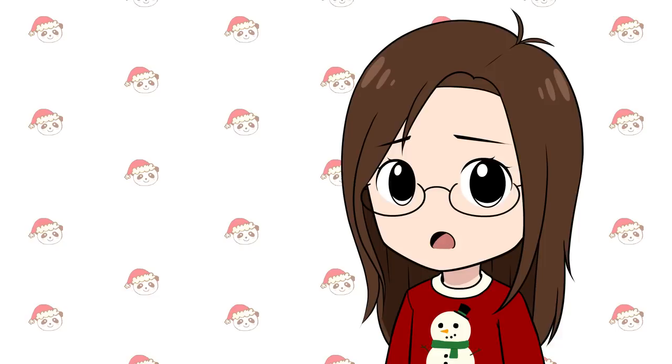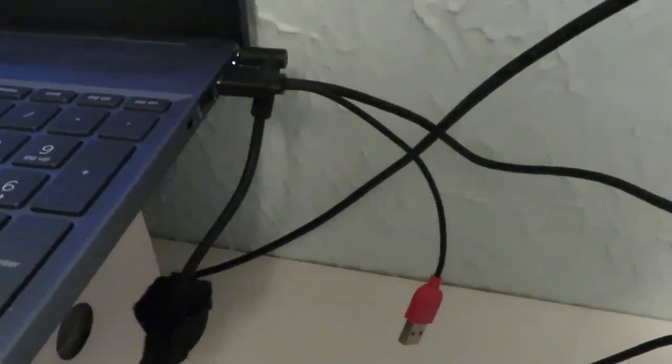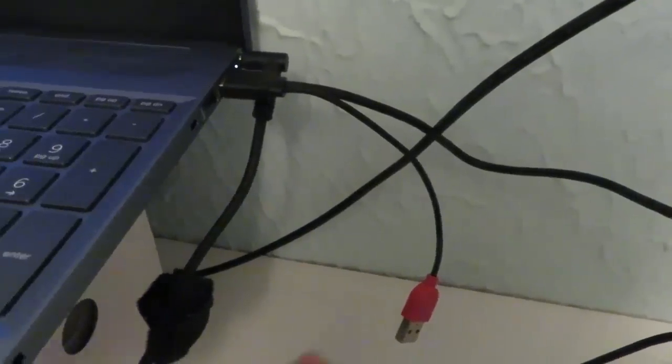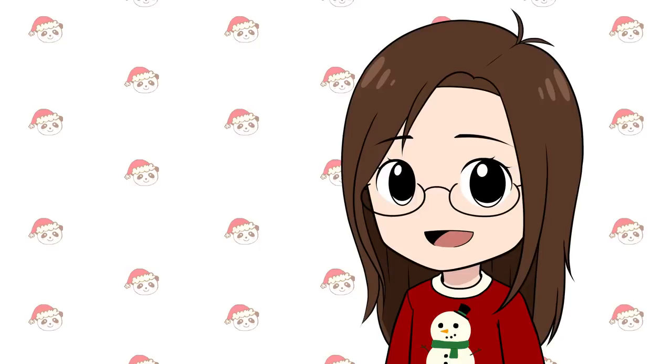I do think it would be nice if the tablet came with some kind of stand. For this review I'll be using a stand I got from a previous tablet. Setting up the tablet went smoothly. I want to mention that the tablet can use the computer as its power source in most cases, but in some cases it does need to be plugged into a wall outlet. They do not give you an adapter if it needs to be plugged into a wall — they say you can use a standard phone charger, but I think it would be nice if they included one. Thankfully my laptop is able to power the tablet, though it does seem to drain the battery a little, so I keep my laptop plugged in while using it.